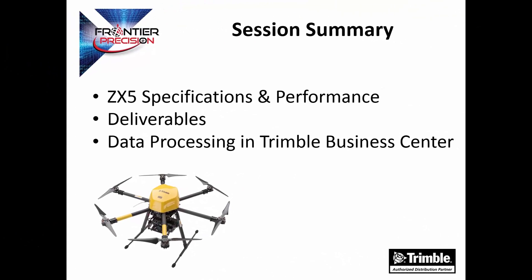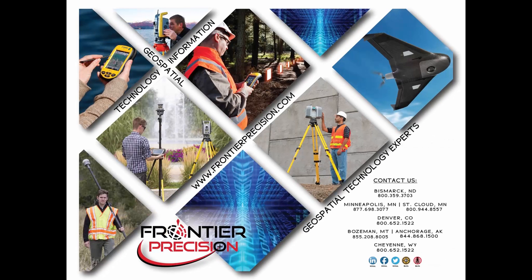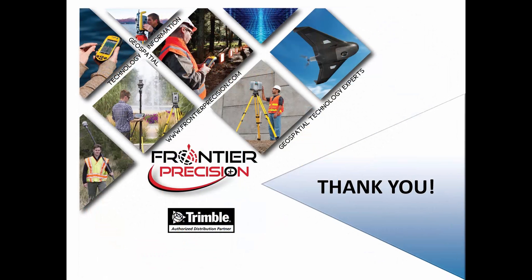In summary, we've looked at the ZX5 specifications and performance, talked about the three deliverables produced from the aerial images, and briefly looked at processing the data in Trimble Business Center. This concludes our video on the introduction to the Trimble ZX5 multi-rotor solution. We hope you found this beneficial and will join us again next time. Feel free to visit our survey blog at www.fpisurvey.com for more videos. Thank you.